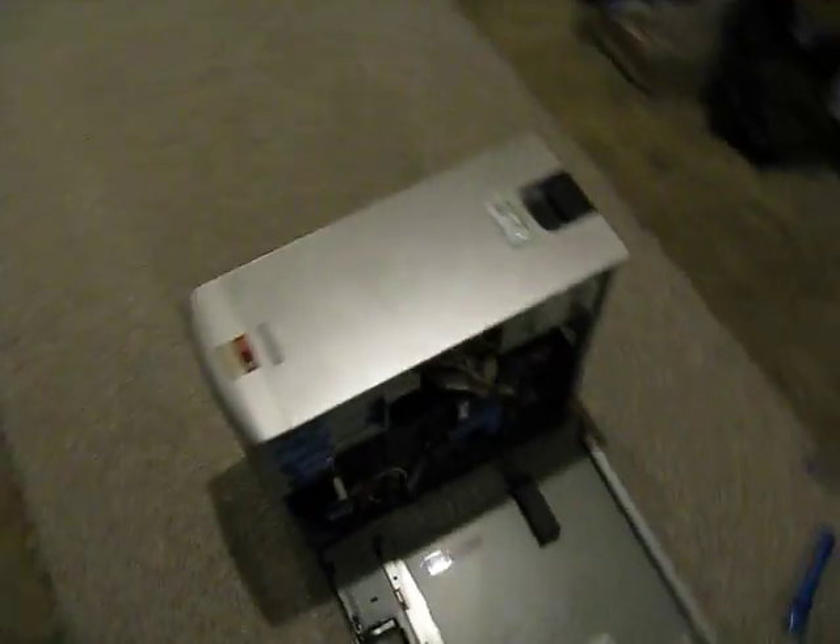This is a Dell XPS 400. It's a BTX form factor. It has a Pentium Dual Core, which is actually basically just a stripped-down Core 2 Duo.